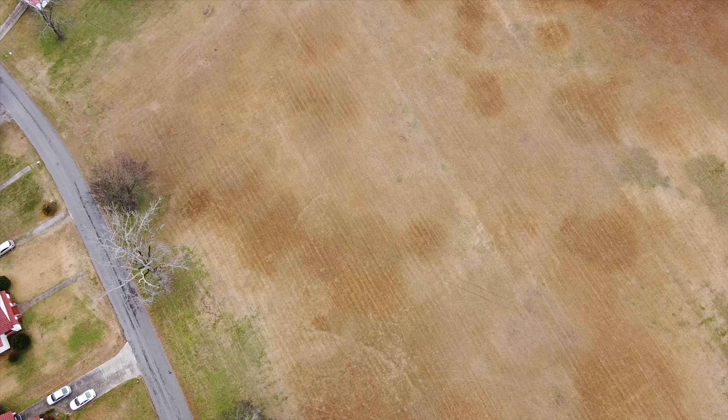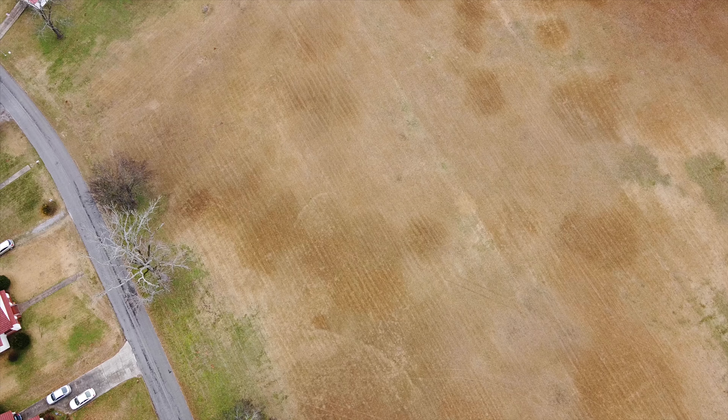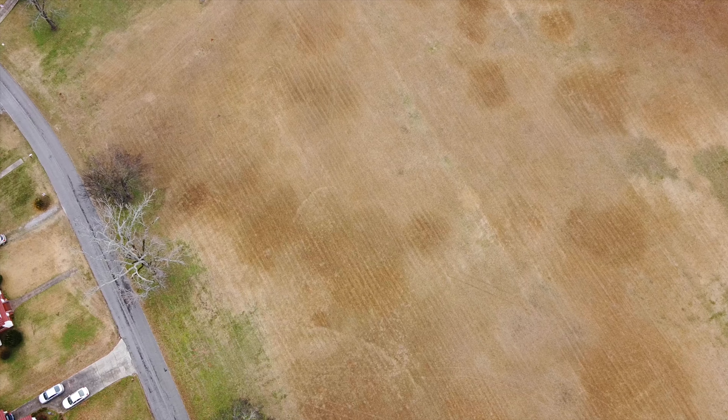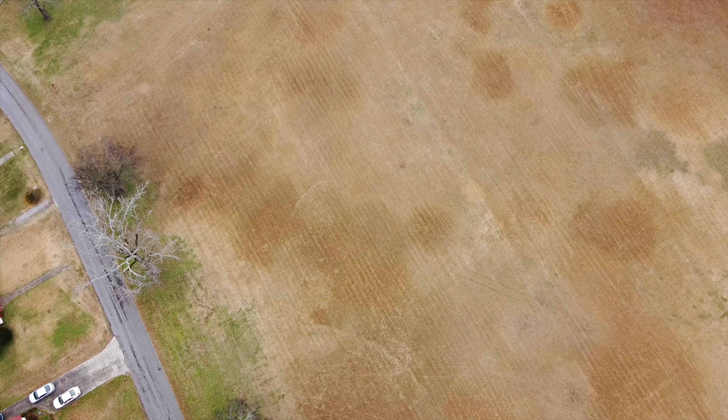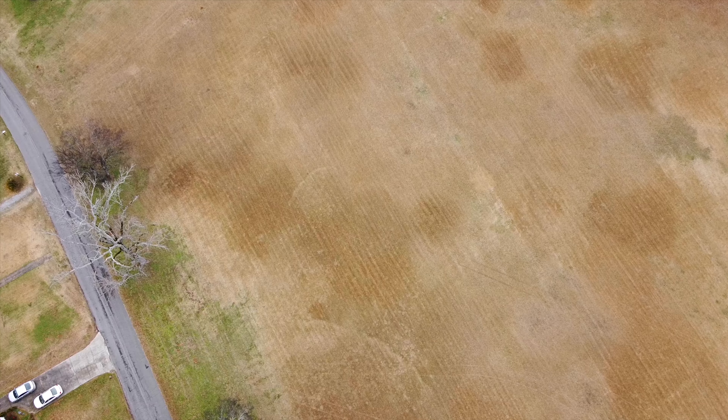Let's get airborne. Just do your sticks down to the middle — this thing handles so well. It's basically a miniature version of the Mavic 2, which is an awesome aerial platform.